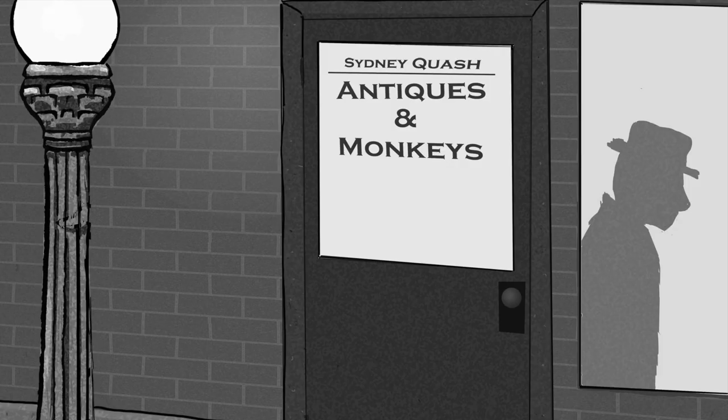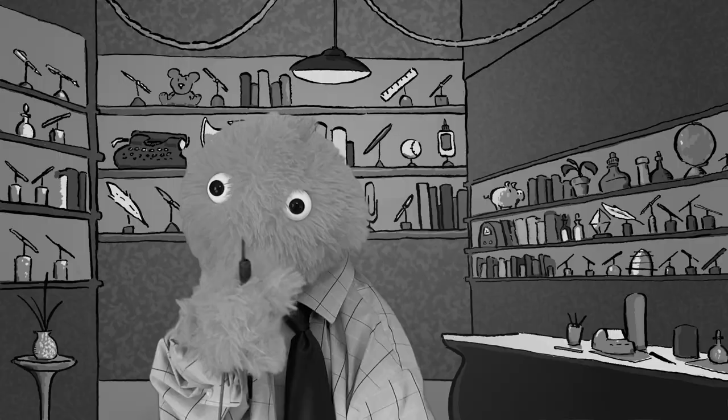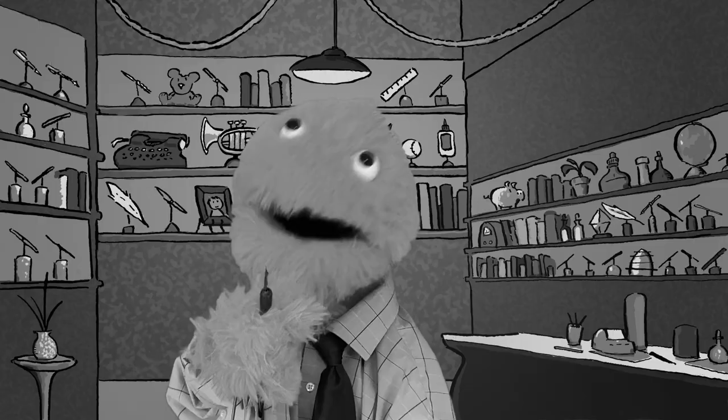Then a new clue showed up: a dip pen with a metal point. I went searching for answers. And so, Mr. Quash, what can you tell me about this? Yes, Detective Draw, very interesting. Your trinket seems so small and insignificant. And yet, it has changed the history of the world. Which is why I must have it. Boys?